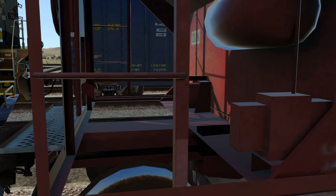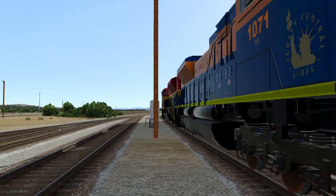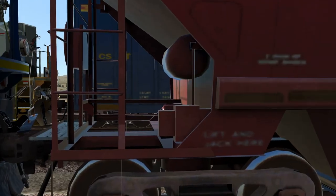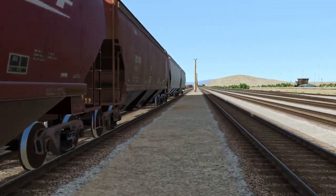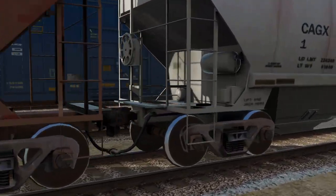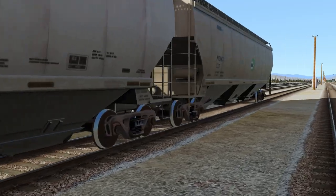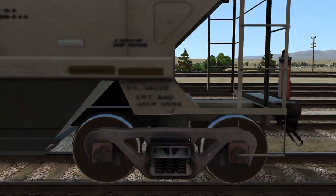If you didn't have an EOT you'd either have a guy on the rear with a gauge — he would say 'I see your reduction' — and then you might have somebody else walk it. So Joe would say, '4150, see an application, walking the train,' or something like that. Then he'd go car by car and say, 'Yep, good, good, good.'